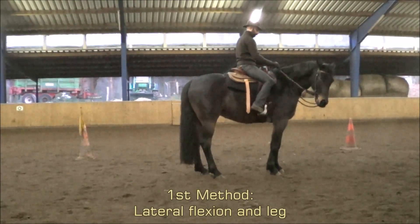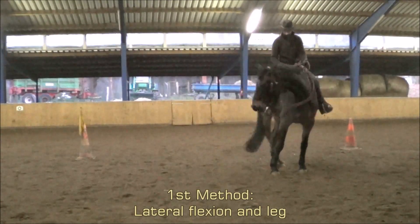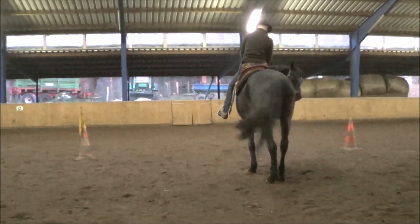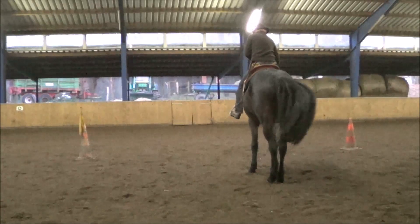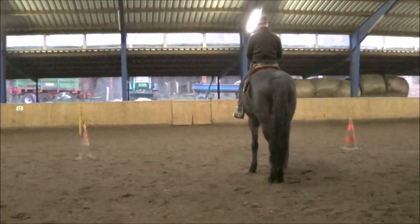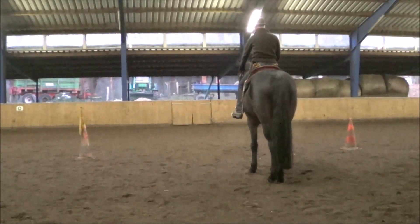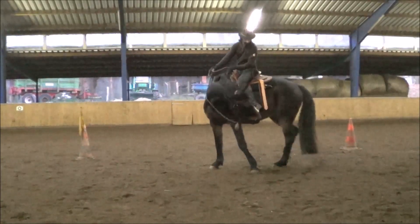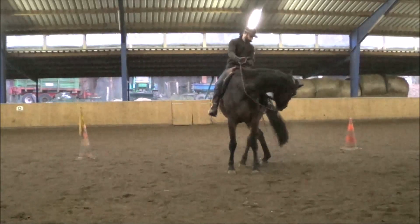The very first method starts with lateral flexion. Bend your horse's head and place your foot at the back of its flank until your horse crosses its hind legs. Its inside hind leg should come up and in front of the outside hind leg. As usual, keep in mind to practice on both sides.